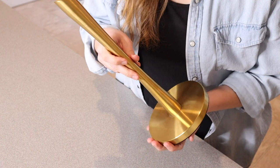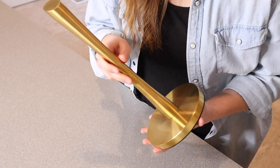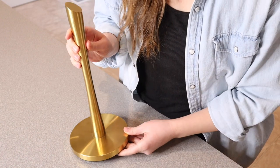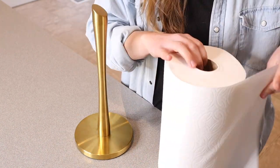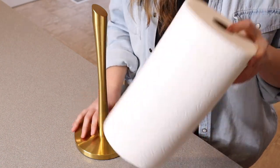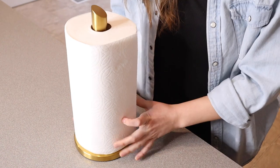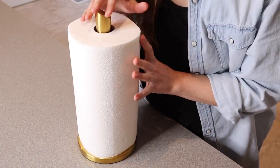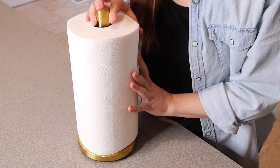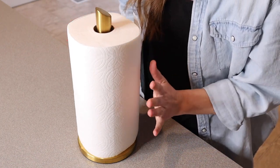I like that this has corrosion protection so you don't have to worry about it getting wet and then rusting. And honestly I just like how simple this is — you just put your paper towel over here and then you're done. I have a roll of paper towel right here, I'm just going to fit it right over the top. I love that you can just see the paper towel with a little bit of gold up here on the top and then on the base as well. It's both simple and elegant and I just feel like it's really functional as well.